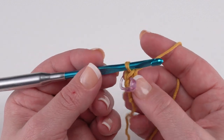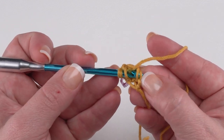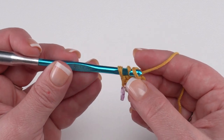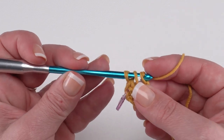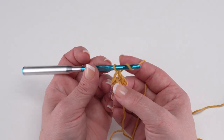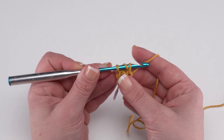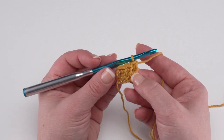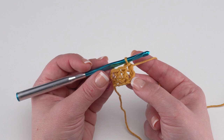Continue making foundation double crochets to whatever number is required for the size t-shirt you're making. Yarn over, go into the bottom under those two loops at the bottom of the previous stitch, yarn over and pull up your loop, yarn over and pull through the first one to create the chain at the bottom of the second stitch, then yarn over and pull through two and yarn over and pull through two. Continue making foundation double crochets or standard double crochets if you prefer, to the number required for the size of Lakeside Tee that you're making.